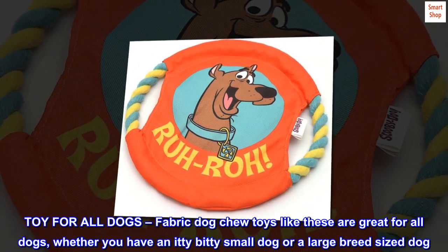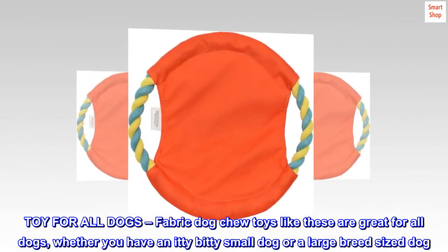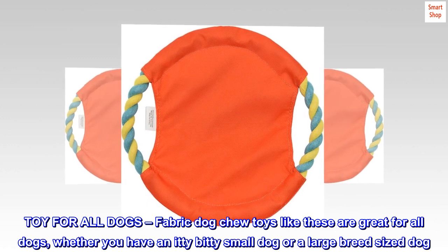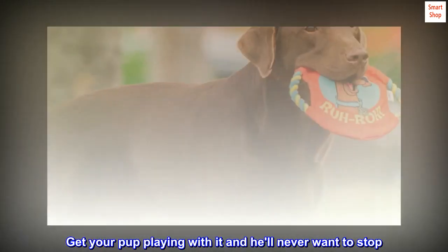Toy for all dogs. Fabric dog chew toys like these are great for all dogs, whether you have an itty-bitty small dog or a large breed-sized dog. Get your pup playing with it and he'll never want to stop.